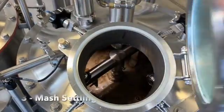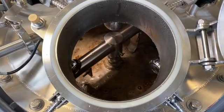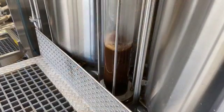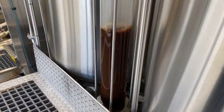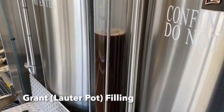Mash settling is also known as the lauter tun rest. A lauter tun rest between 5 and 30 minutes is required for the formation of the grain filter bed on top of the false bottom. Wort is drained by gravity from underneath the false bottom into a small wort collection vessel called the grant, from which it is pumped over to the top of the grain bed.